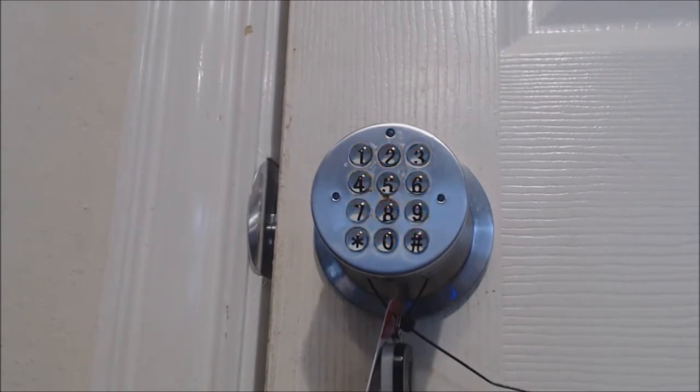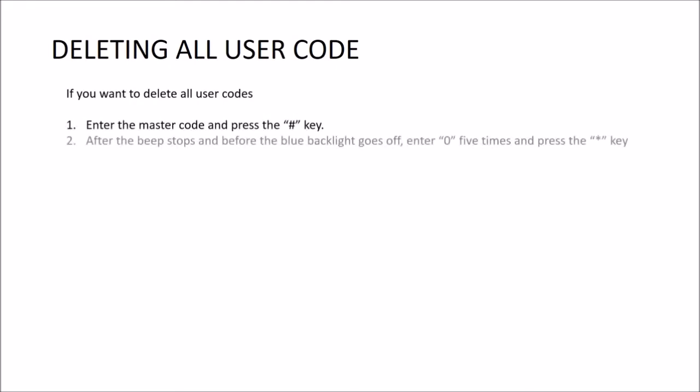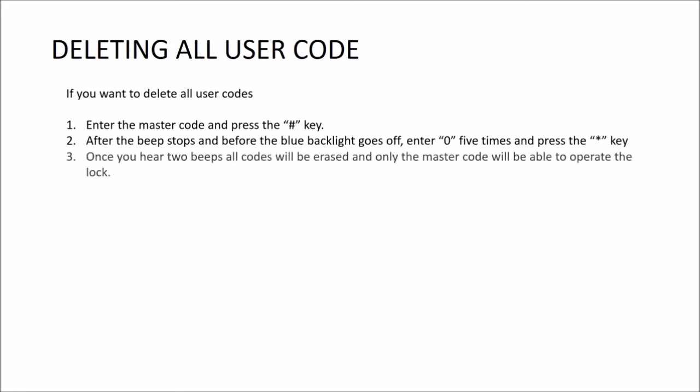If you want to delete all user codes, enter the master code and press the pound key. After the beep sounds and before the blue light goes off, enter zero five times and press the star key. Once you hear two beeps, all codes will be erased and only the master code will be able to operate the lock.